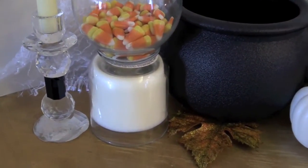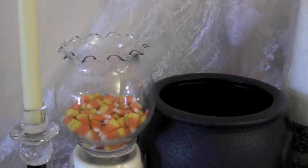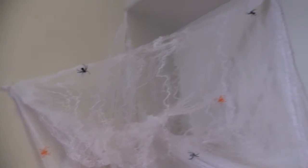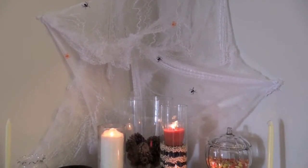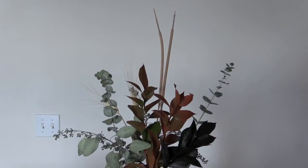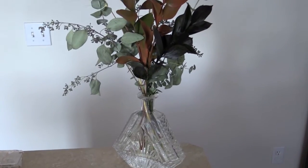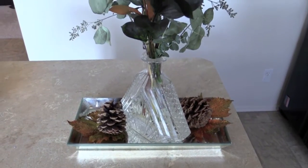For this stand I simply put a white candle upside down and placed the vase on top of it to give it some height, and filled it with candy corn. This spiderweb gauze I also purchased at Target for a dollar. You can always find such great greenery and flowers at Safeway, so I got these there and just placed them in a really pretty simple vase. The leaves and pine cones I bought at Michaels.